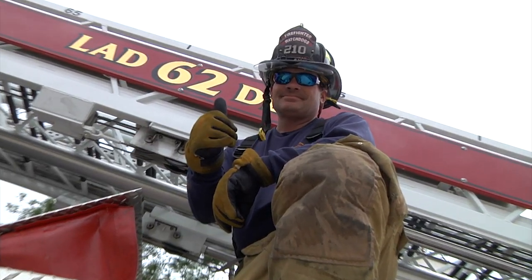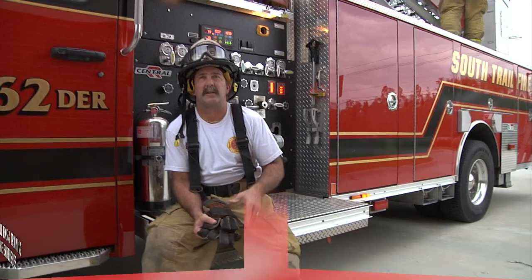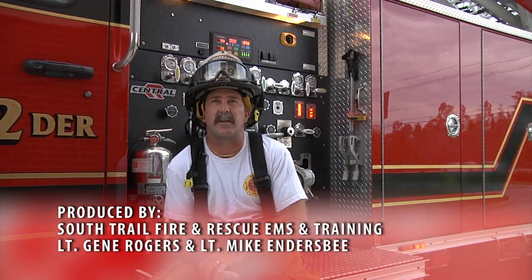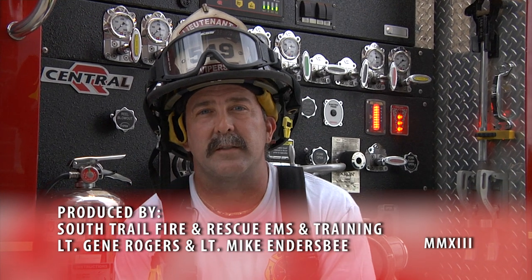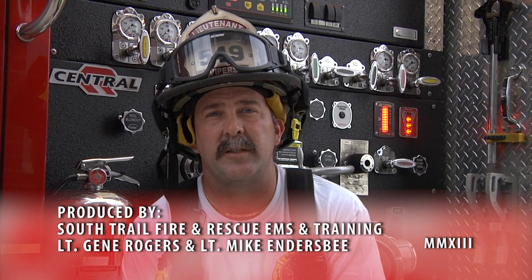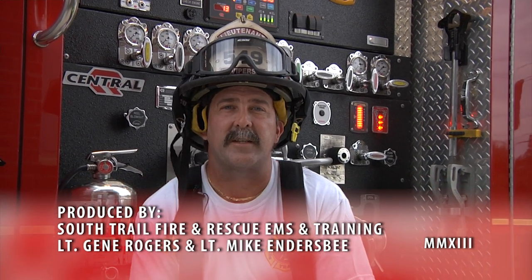I want to personally thank firefighter Brian Angelson and firefighter Steve Krauss for assisting with this video. That's our triple layer load and how we deploy it. Play with it, see what you like. Thanks for watching and stay tuned for our next episodes.